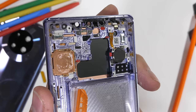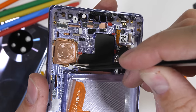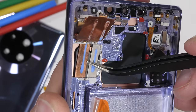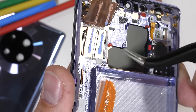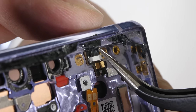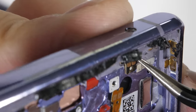Two more things before we reassemble: underneath the copper plate we do see a heat pipe, which is good for phone cooling. In order to see the rest of the pipe though, we would have to rip off the horizon display, which would kill the display, so we'll just admire it from this end. And lastly, we get an up-close look at the modular infrared diode that shines up through the top of the phone as kind of a remote control. It's cool to see how everything functions here from the inside.